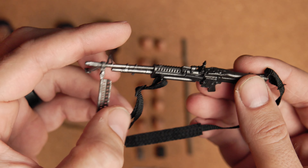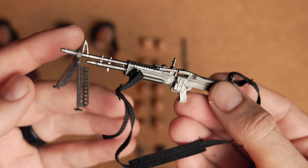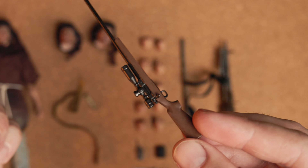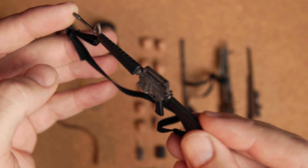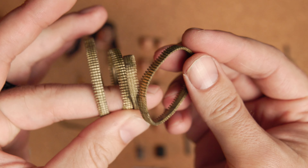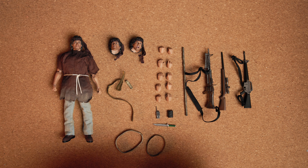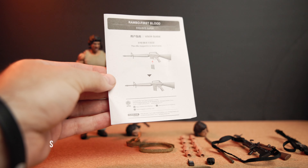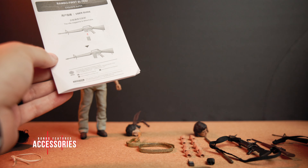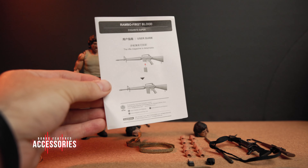There's the military radio walkie-talkie, some ammo clips in different sizes, this wrapping that connects the knife to the stick to make the spear that he makes, his epic knife, his large M60 that does have a folding stand, a hunting rifle, and a classic M16. And there are also some ammo belts that he can wear.